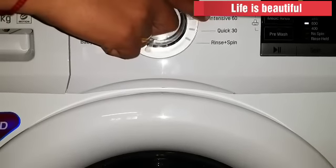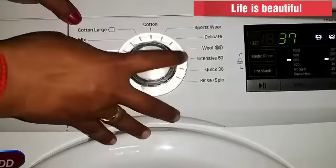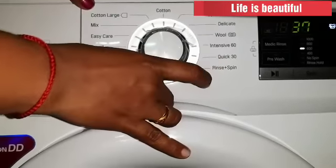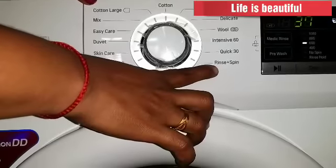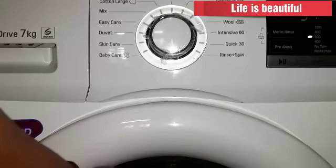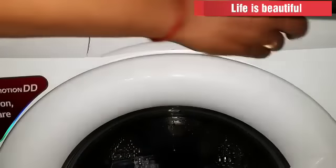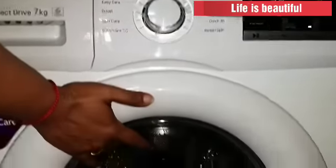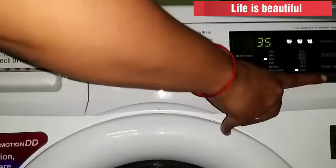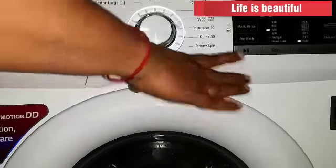Once you have a timer, you can use a quick trim. You can use a quick trim and then the rinse. We will put the rinse and the spin in the rinse. We will set the power and the temperature. The temperature is 40 degrees. We will put the cold wash. Now we will turn the power and spin.